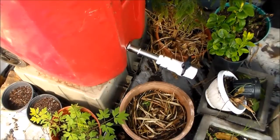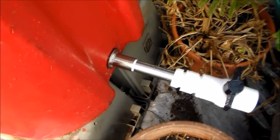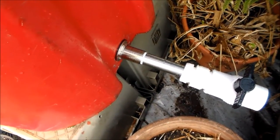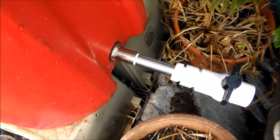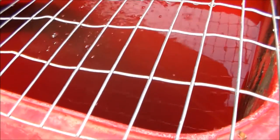I put a drain down here — it's actually a shower drain — and on the inside it holds back most of the big stuff, which kind of sucks, but it's the only thing I could find that didn't leak and held it tight. I just got some hybrid perch in here.